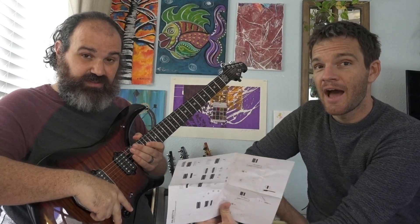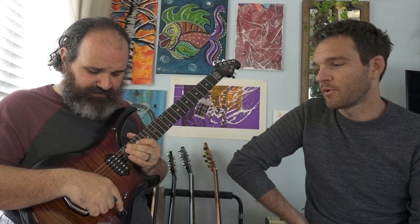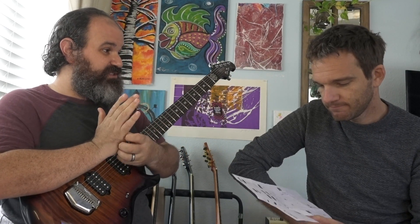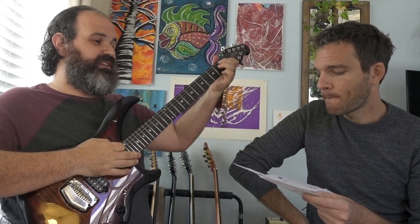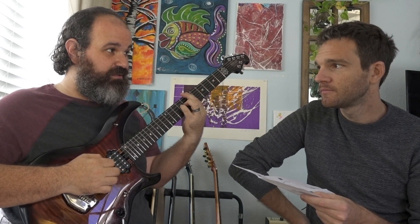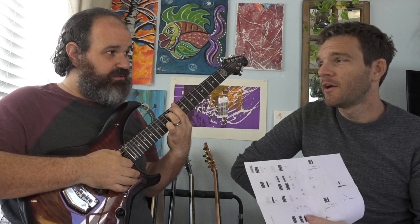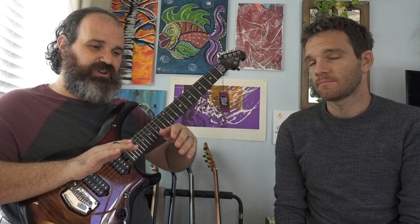Something cool we haven't talked about yet — these knobs push in and pop out. Normally they're volume and tone, but when you pop them up something else happens. The middle button lets you split to single coil. So here's the sound in humbucker mode... now I'm popping it and you can hear more single coil — very Strat-like. But I've lost volume, which is standard: going from humbucker to single coil there's always a volume drop in any guitar.